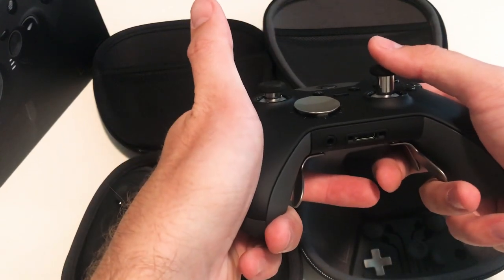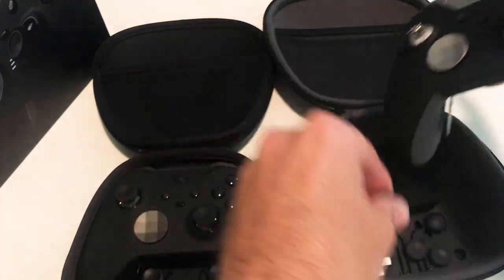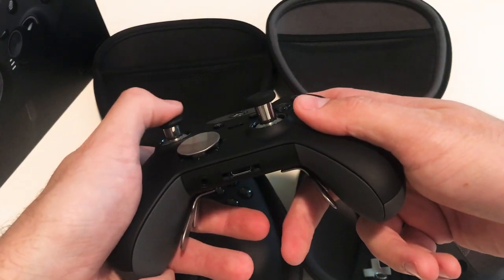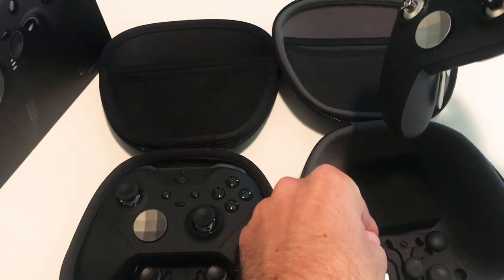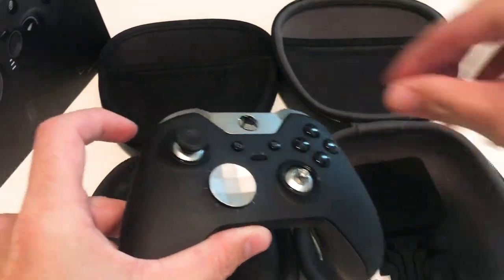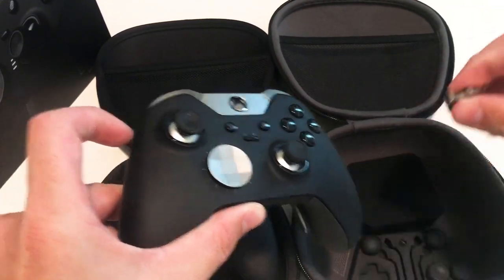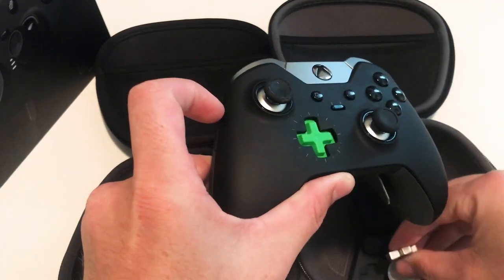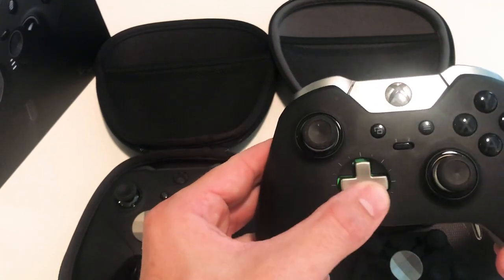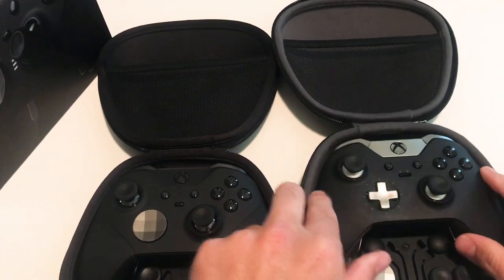The tall stick makes my thumb sit up at an angle, whereas the small stick my thumb's kind of slanted down. For my hand size, the medium is right, keeping my thumbs just level — it's comfortable. I've got pretty big hands. You also get a D-pad that can swap out, and you get two options. So let's go over to the Elite Series 2 version.